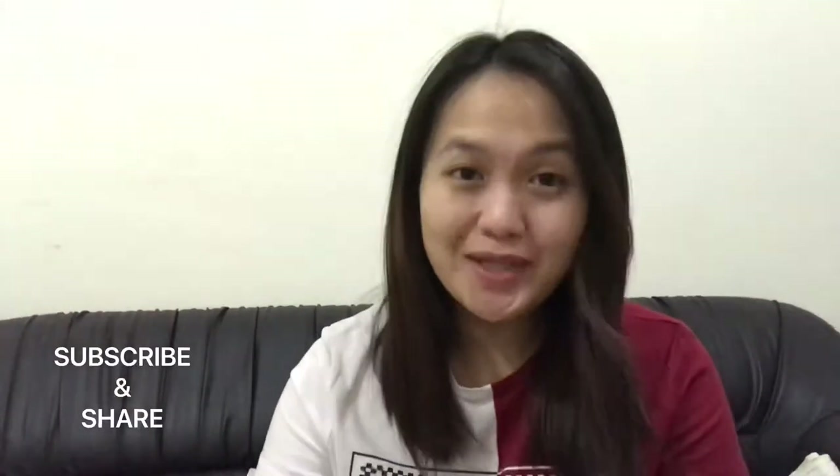Good evening everyone, welcome back again to my channel. I hope you guys are having a good day. The reason I made this video is because it's really a worth-sharing video — it's because of this one oil, lemon oil from Young Living Essentials. I've heard a lot of testimony about this oil and I really wanted to see it for myself.